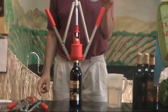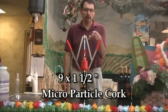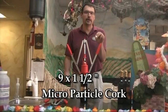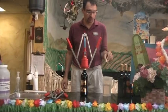This is a 9 by 1½ inch microfiber cork. This is a cork we highly recommend with this particular corker, where it doesn't deform, it goes in smoothly, and there are very little problems. So I would really stick with the microfiber cork.